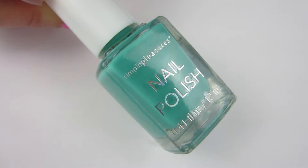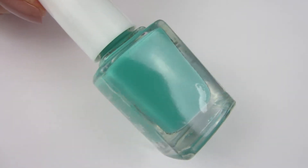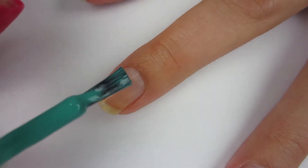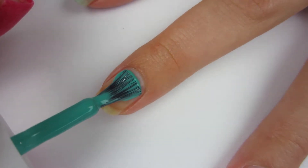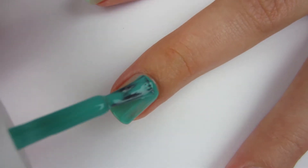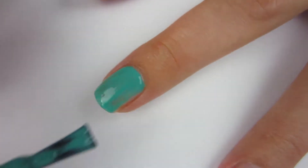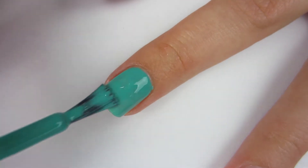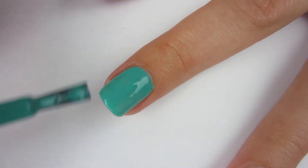Moving on to this really beautiful turquoise color. I noticed that the nail polish sign on the bottle is holographic — that's a really nice touch to the bottles. This polish applied very nicely. I think it's a jelly polish — these two are definitely jelly polishes — and I'm going to cap the edge.